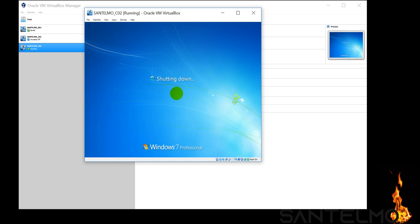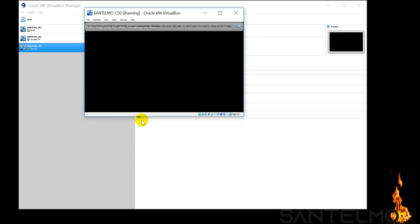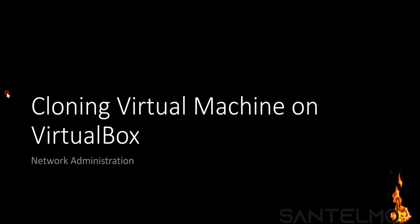That's how simple it is to duplicate or clone a virtual machine inside VirtualBox. That ends my video on cloning a virtual machine in VirtualBox. Thank you and see you on the next video.